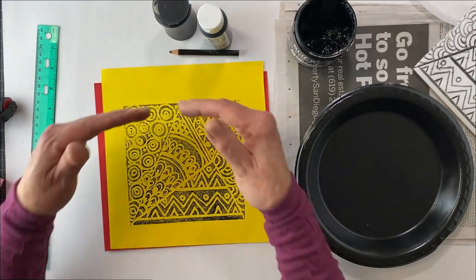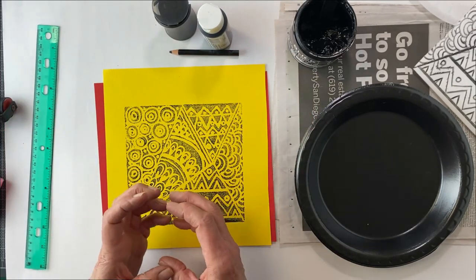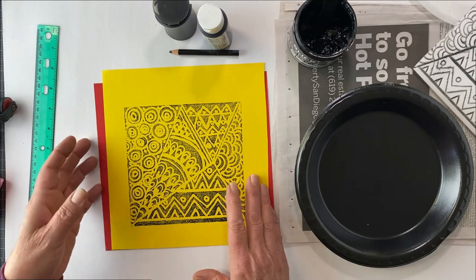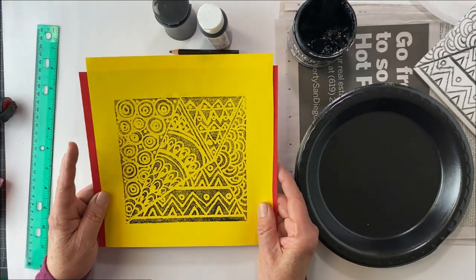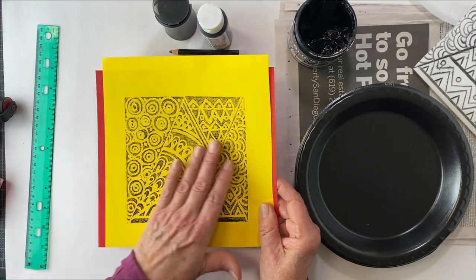Just think — put a frame around this. Make smaller ones and use them for greeting cards. Anything. You can share this with everyone once you've got it done, and they dry nice.